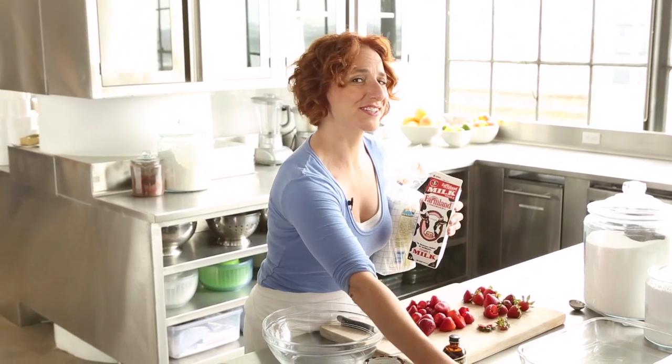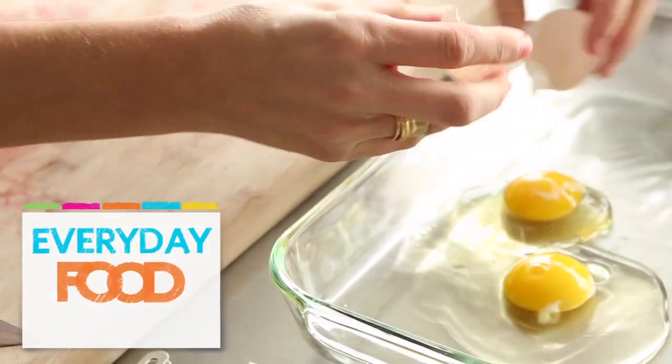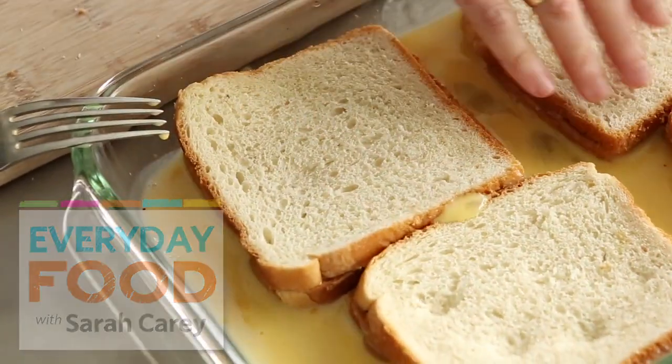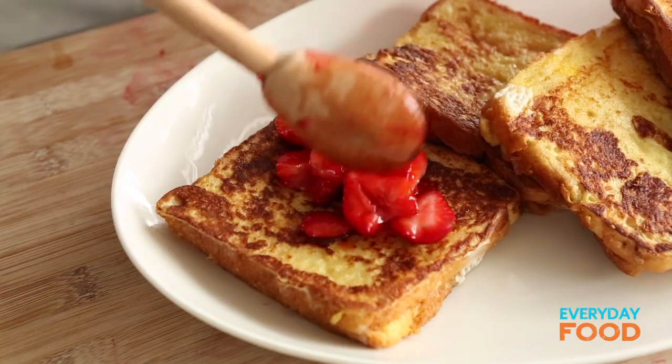Looking for something fun to make with your kids this Father's Day? I have a great recipe. It's a take on a peanut butter and jelly sandwich — a peanut butter stuffed French toast with macerated strawberries on top.